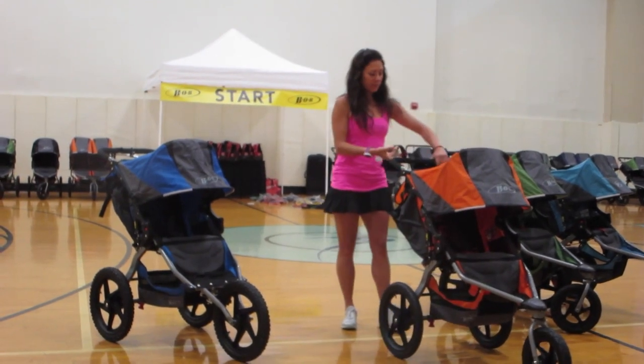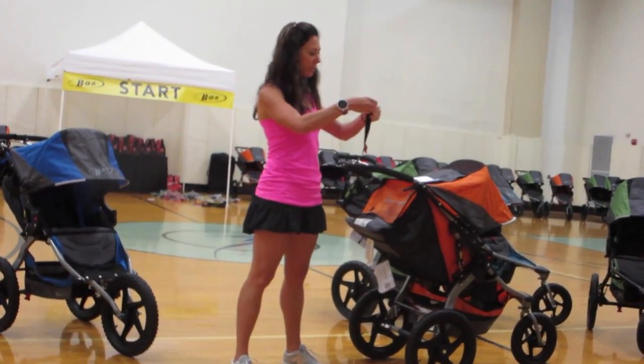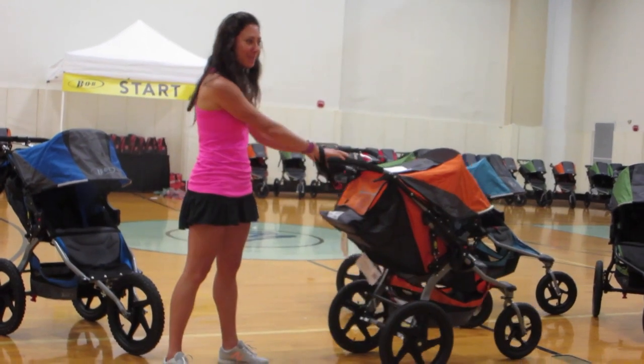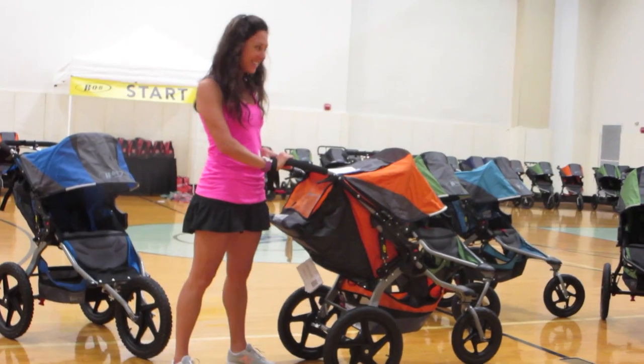The wrist strap — there is a wrist strap on all these strollers. This little thing right here, make sure that you have it. That way you don't lose your stroller. Sometimes kids are heavy and hills are steep, so you want to make sure that you have it with you at all times. You don't want to be chasing after your stroller down the hill.